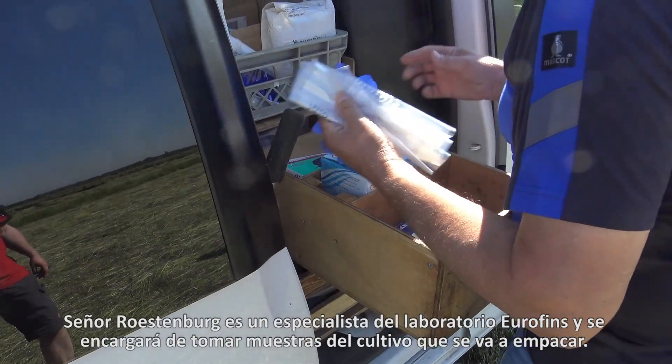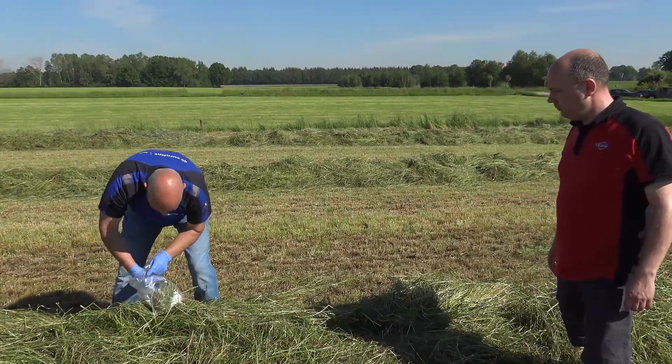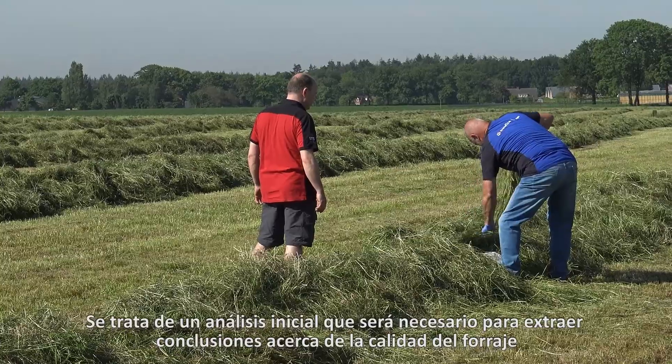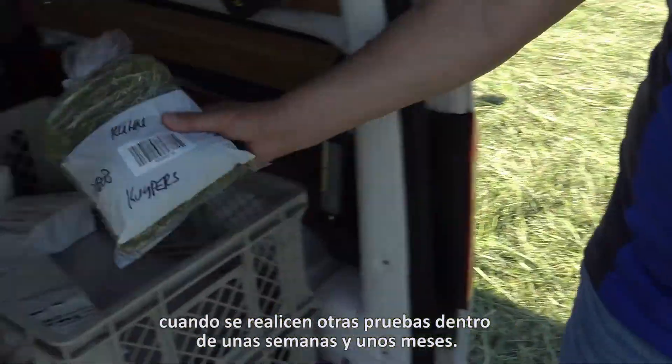Mr. Roesteburg is a specialist of the Eurofins laboratory and takes samples of the crop that will be baled. This is a zero measurement that is needed to draw conclusions about the feed quality when further testing is done in a few weeks and a few months time.